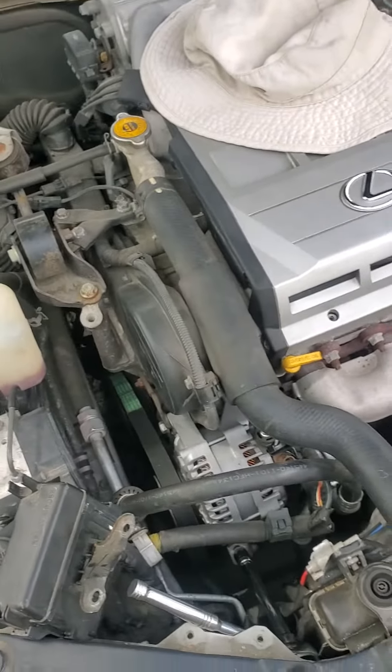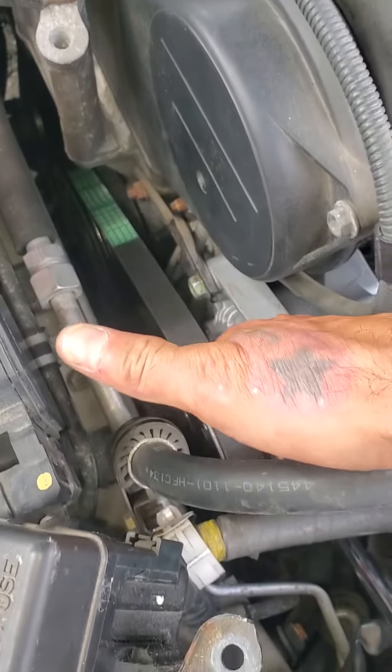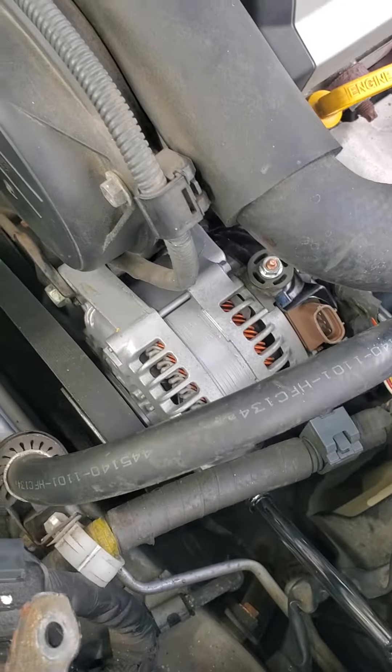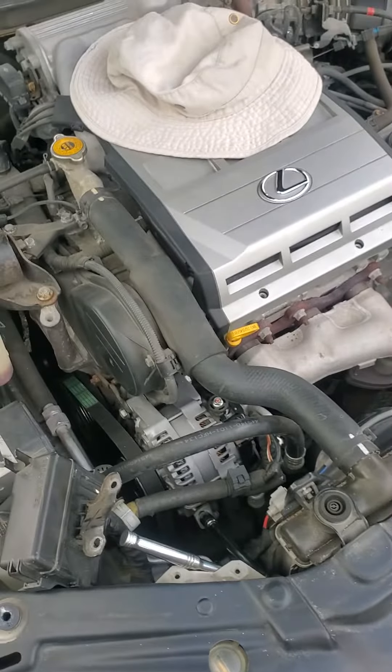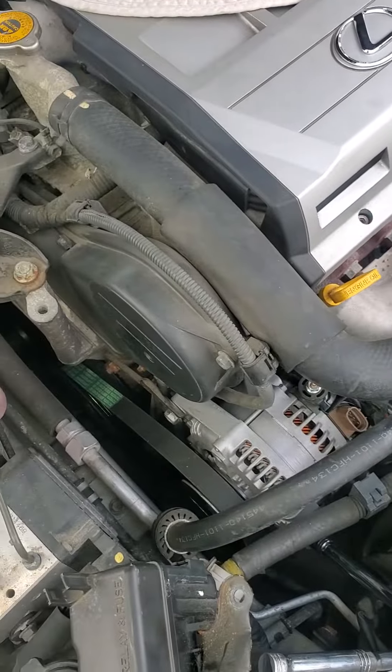If you did it every day, I can see someone getting it out in 5 minutes. But it's a little harder to get back in though — this belt is pretty tight, even with the tension all the way off. It's kind of a fight, you gotta have a little strength in you. But other than that, it went well. Have a blessed day guys.